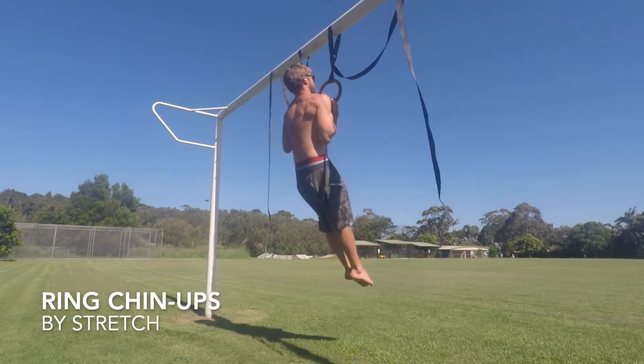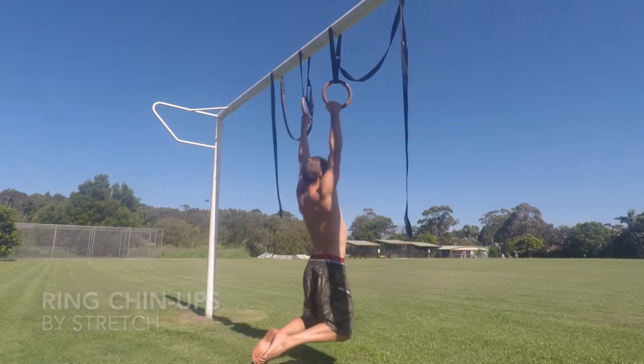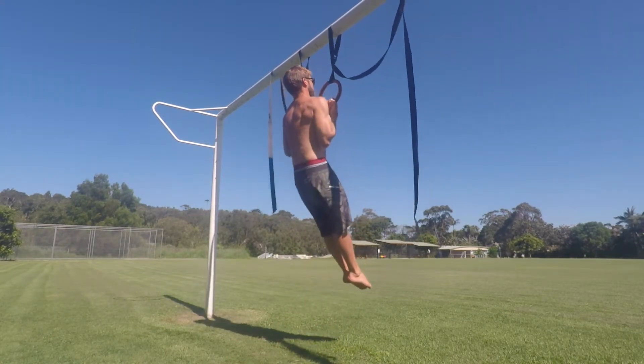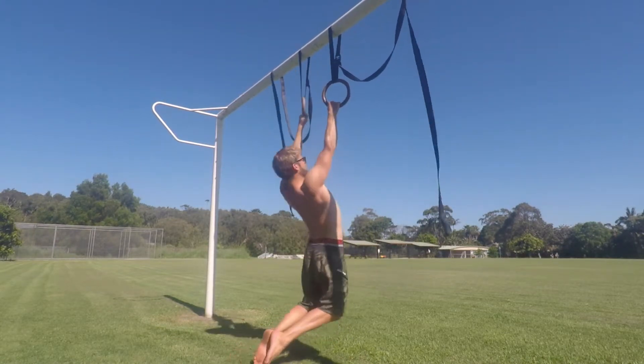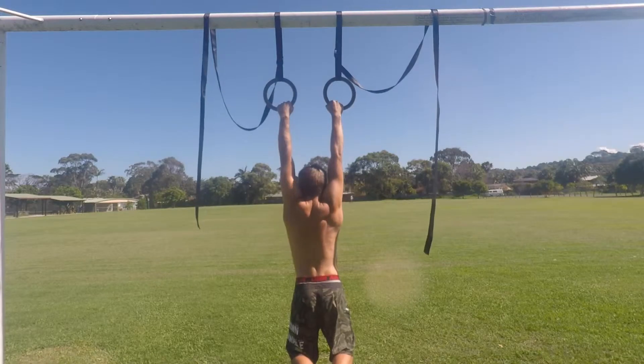Ring chin-ups. In this variation of the ring chin-up we are going to start in a bent knee dead hang position. The bent knees will shorten the lever length of the body and make it easier to recruit the correct pulling muscles in the right order. As you perform the repetitions the shape of the body will change at the top and the bottom of the rep.